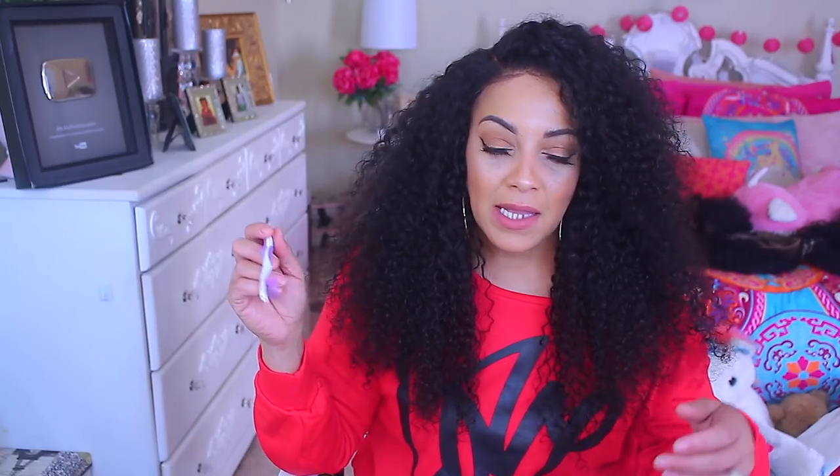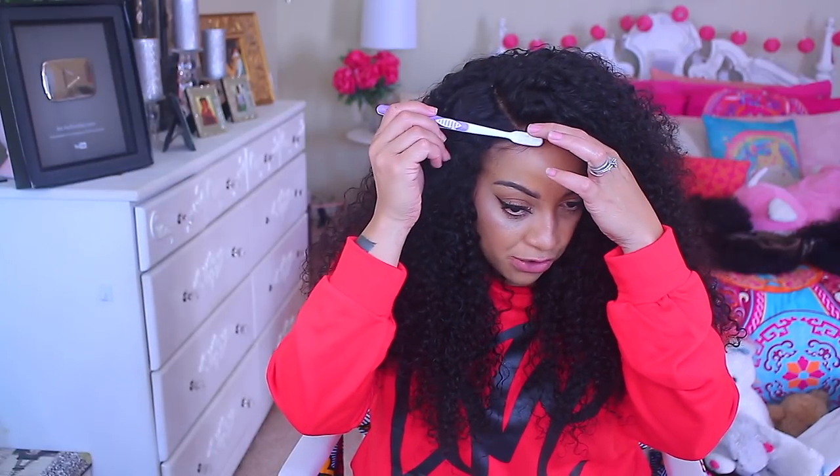Look how big it gets with just two bundles — could you imagine if I had all four or three? I would probably look crazy. As far as the baby hairs, I just cut a little bit. You want to make sure they're not all even, and you want to make them look a little frizzed out and wispy. You don't want them to be wet down if you're trying to make it look as natural as possible.